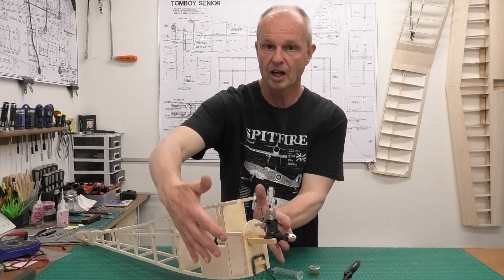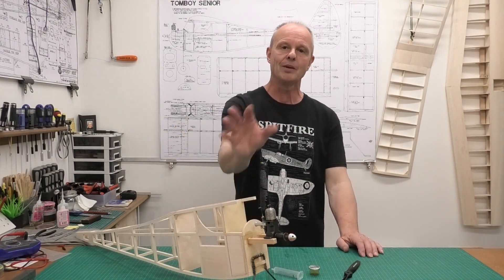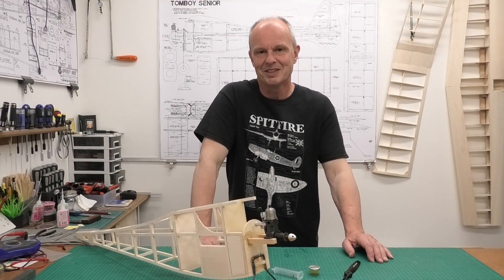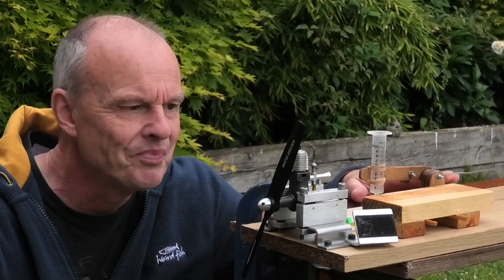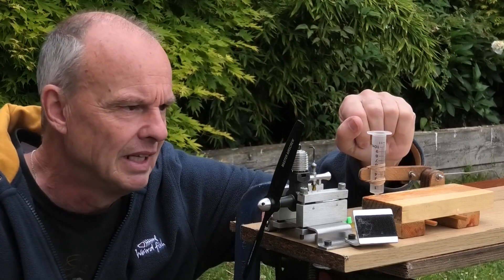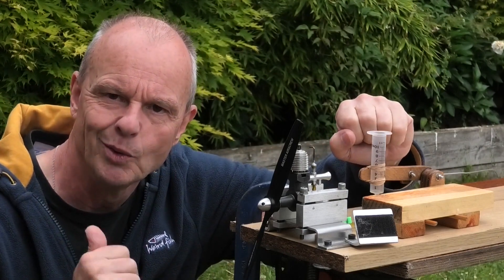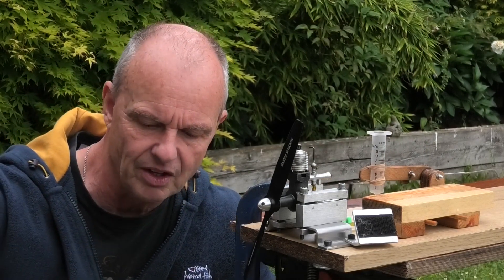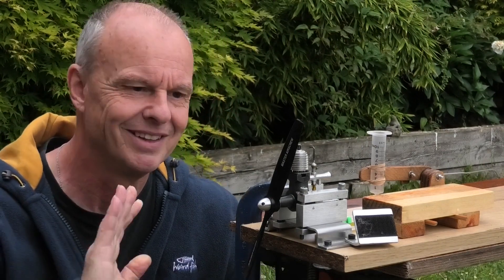I don't really want to fit a fuel tank, but if I'm going to I need to do it now before I start enclosing all this in balsa - otherwise I'd have to open it all up again to put a tank in. I've got the lovely old Mills clamped in the test stand, connected to a syringe through which I can measure fuel consumption. I'm going to put 10ml in, and once it's started we'll set the timer going and see how long the engine runs. I've got Model Technics D2000 fuel to run it on - so let's see how it goes.